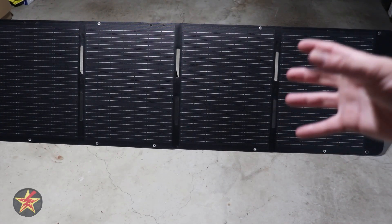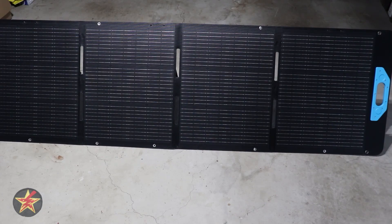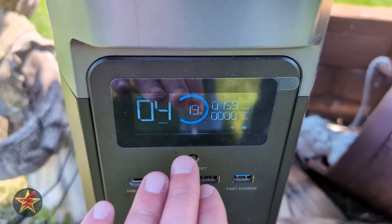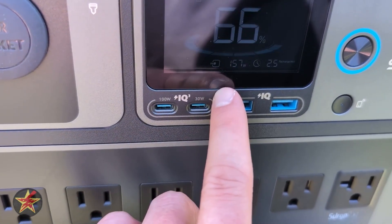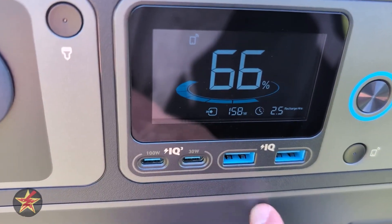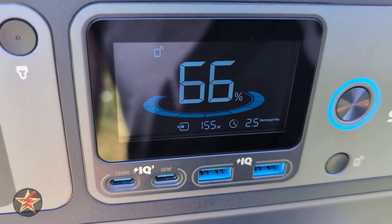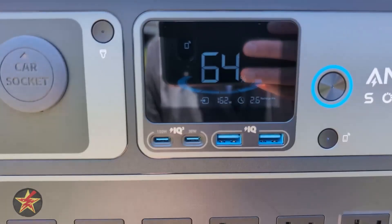Just because I'm filming this on a rainy day doesn't mean I didn't test the solar panel on actual bright sunny days. In testing the 200-watt Anker panel with the sun right overhead, we were getting around 160 watts. I tried connecting it to an Anker One but apparently overloaded it — it just couldn't take the input, which I thought was a little weird. Moving to the EcoFlow Delta, the Anker 200-watt panel was getting a maximum input of 156 to 157 watts, which is close to what the EcoFlow 220 was getting. Overall, you're getting a good conversion rate — around 160 to 162 watts on a perfectly clear day.